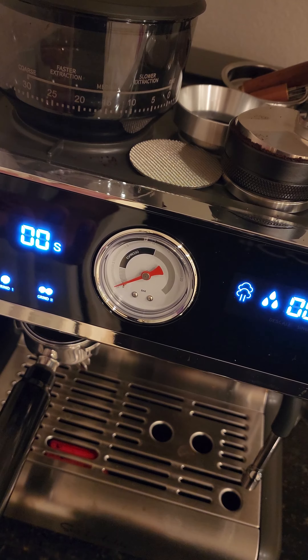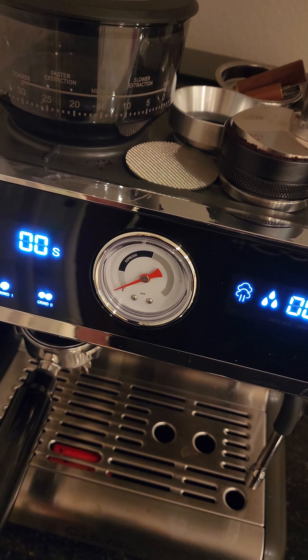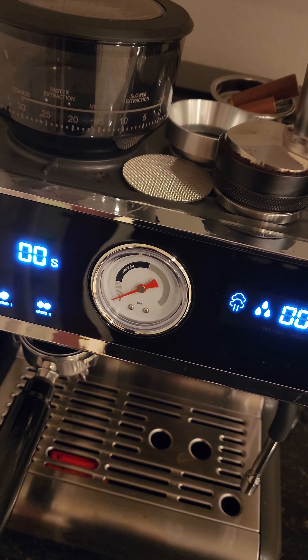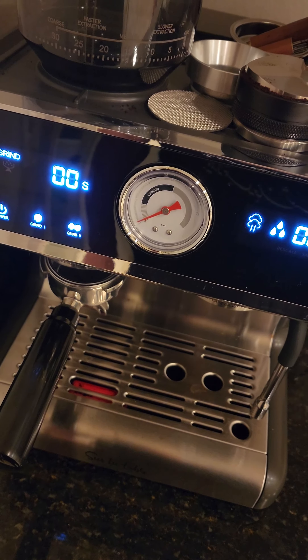It has this gauge which, in my opinion, is pretty much useless — it shows what the pressure is but you can never really adjust the pressure. So it's just a fancy decorative thing.